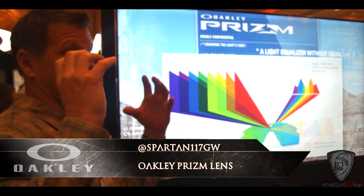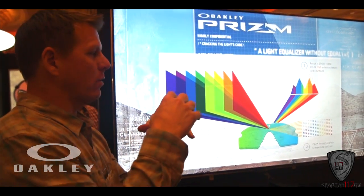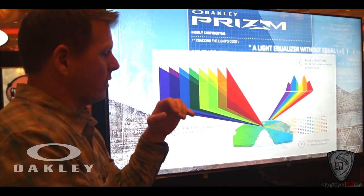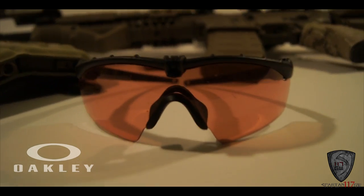The Oakley Prism lenses are these new lenses that they're equipping with their M3s and some of their other Flak Jacket frames. Really awesome lenses. At first glance, they just kind of look like a brown-tinted kind of lens.